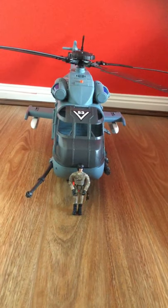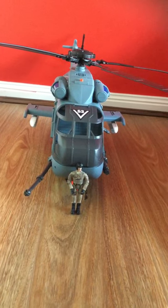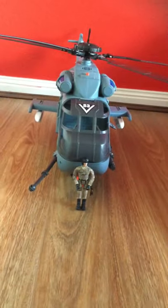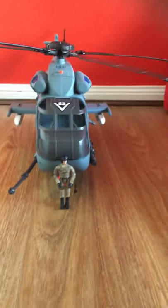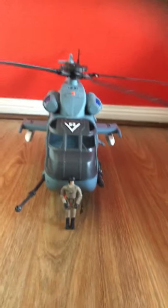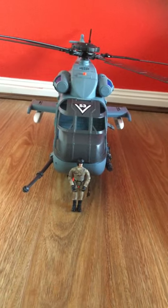If you guys want to know more about this helicopter, then don't forget to like, comment, and subscribe, and also turn the notification bell on. Let me know in the comments down below if you like my reviews or not. Thanks for watching.